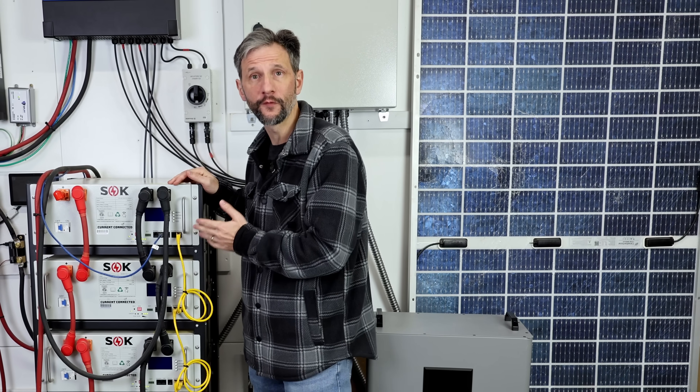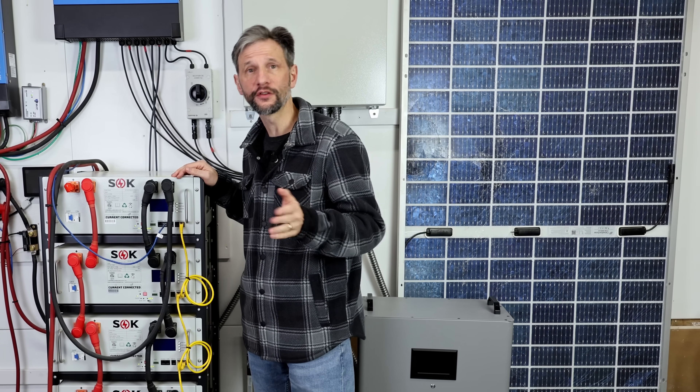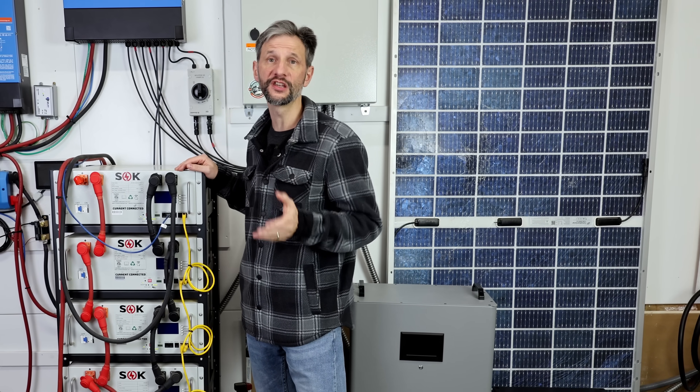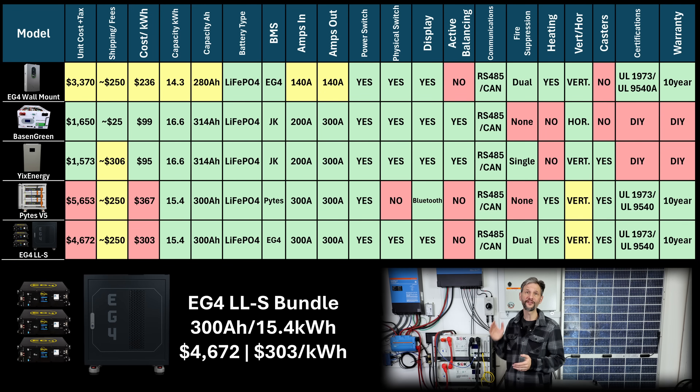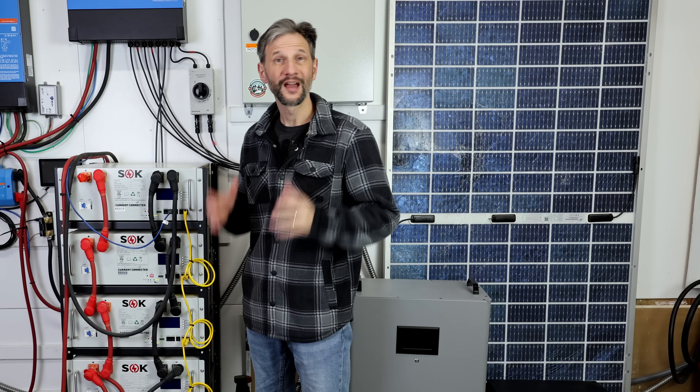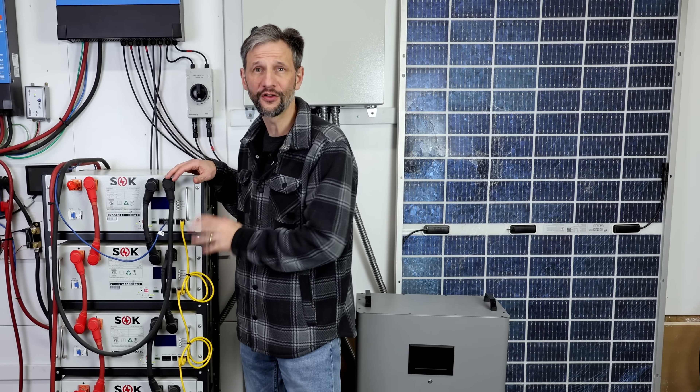If you want the server rack form factor, you can save a thousand dollars for a very similar product from EG4. Signature Solar has a three-battery mini cabinet that can take the LifePower 4 or EG4 LLS server rack batteries. I've priced out the EG4 LLS version at $4,672 with tax and discounts. It has almost the same features as the PITES system, except it adds heating, dual fire suppressors, and a screen. I'm not going to go into excruciating detail on the server racks, but I just wanted to throw them in there so you had the reference.